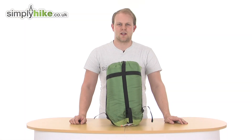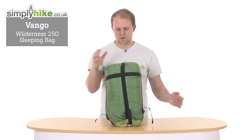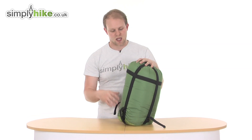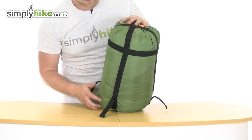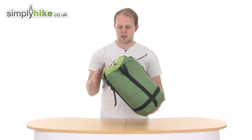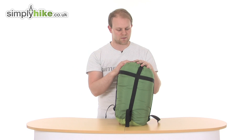Hi and welcome to SimplyHike.co.uk. Today we'll take a look at the Van Gogh Wilderness 250 sleeping bag. It's ideal when you're out hiking or camping. It's got some nice dimensions and even though it's quite a big sleeping bag, it all packs away into the compression sack at just 29 centimeters by 20, and it all weighs just 1.5 kilograms — very lightweight and compact, not going to take up too much storage space in the boot of a car or in your backpack.